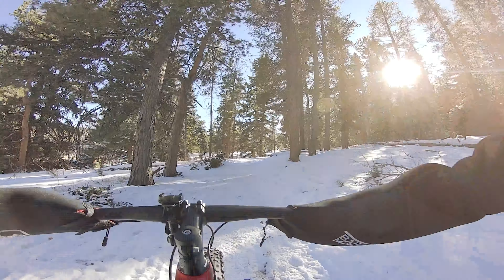Got a little hill here. No spinning the tires. Excellent.